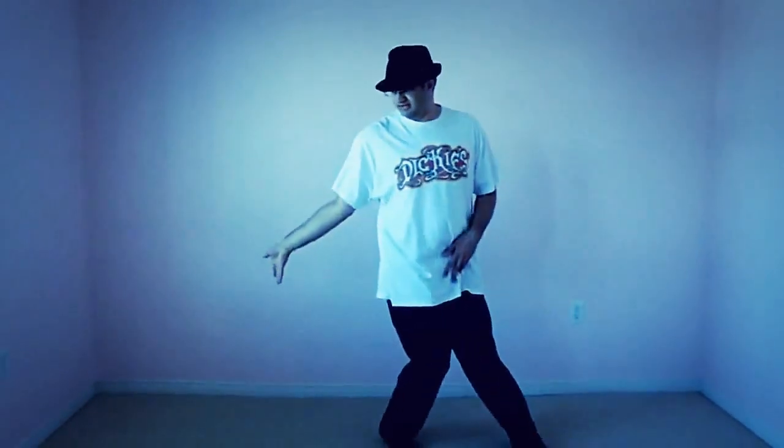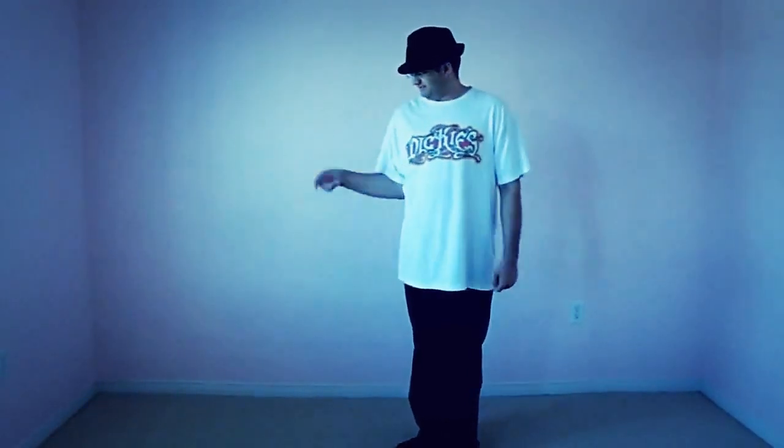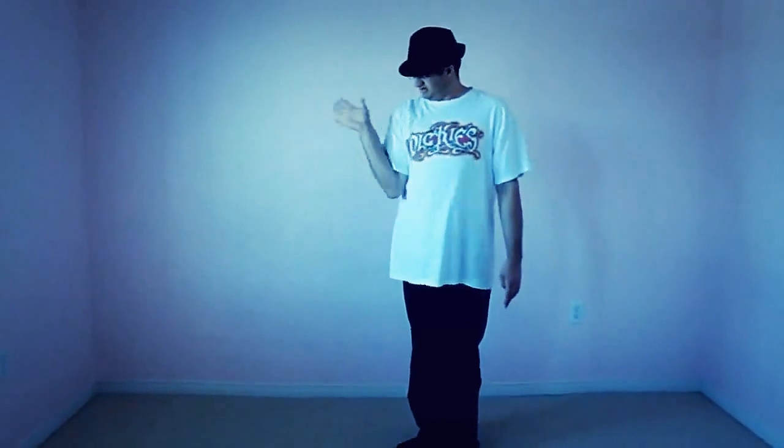So the arm goes out, in, down. Out, in, down. Make sure you have a little flick with your hand — out, in, down. Elbow — out, in, down.